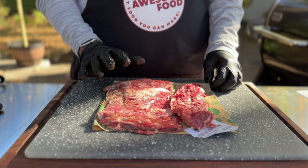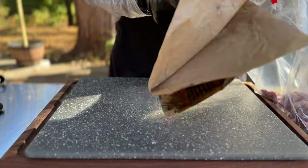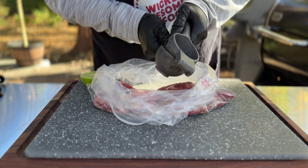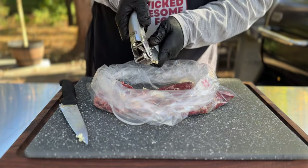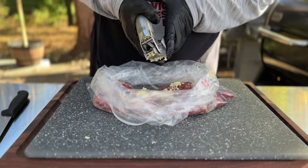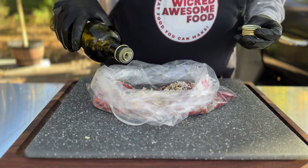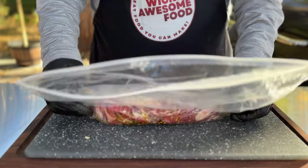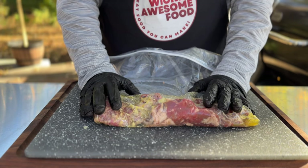Steak — skirt steak to be exact, about one pound. Let's dry this off with some paper towels, then toss it into a ziplock bag. We're going to add the juice of one lime, three or four garlic cloves, some kosher salt and pepper, crushed red pepper for a little bit of heat, and finally about a quarter cup of olive oil. Close up the bag, get as much air out as possible, and massage the marinade in. This is going to go in the fridge for at least an hour or two — overnight's good, whatever you've got.